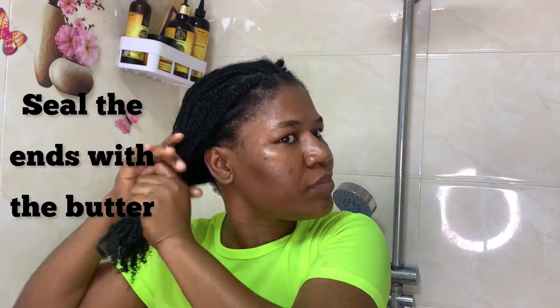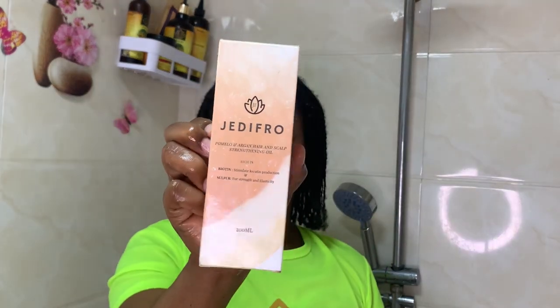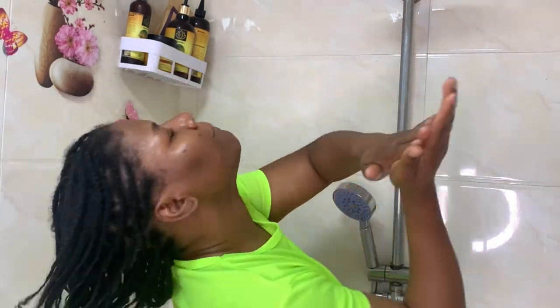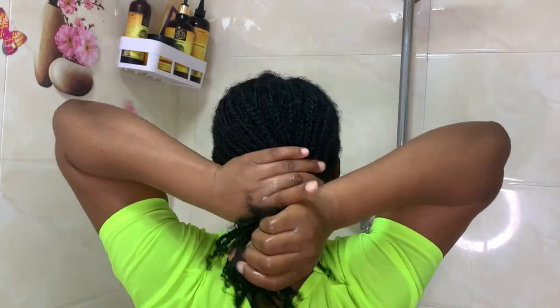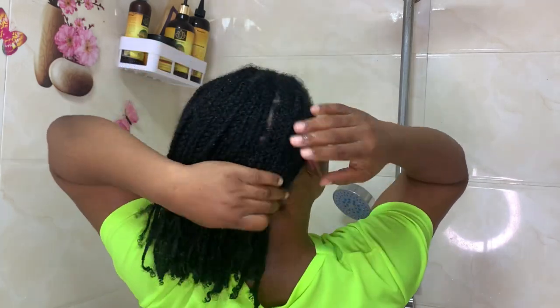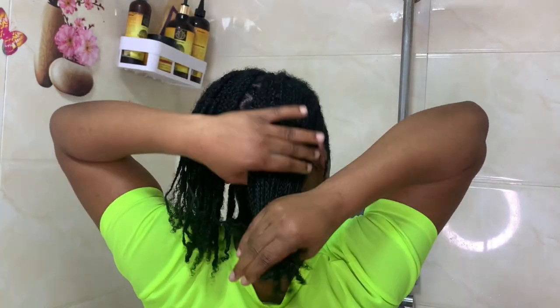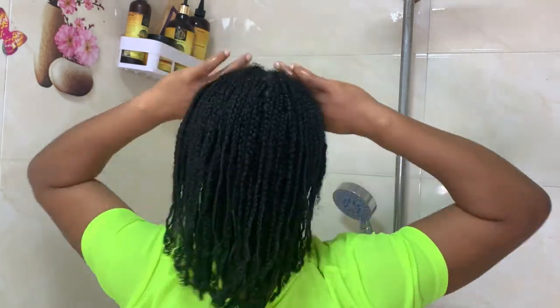One thing to notice is that we did not use shampoo in this video. There's no need, because this tea will help draw out toxins from your hair. Just follow the procedure shown in this video. At the end you'll see how I moisturize my hair — my hair is in braids, but you can do the same with or without twists or braids.